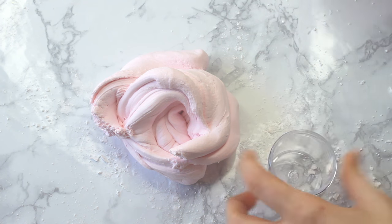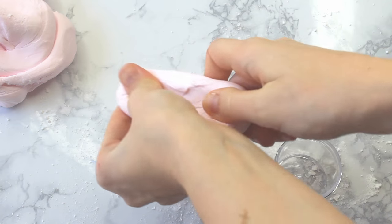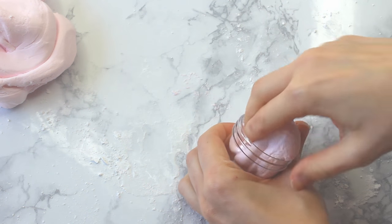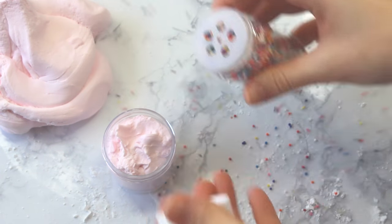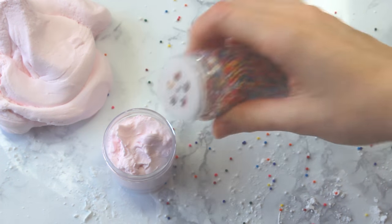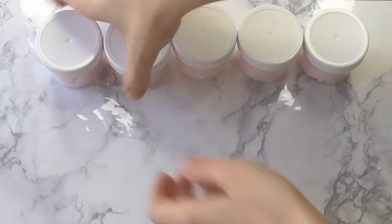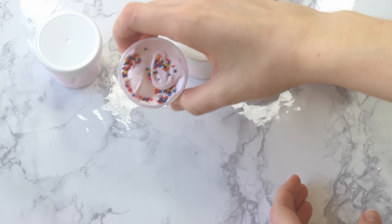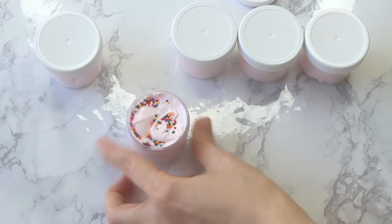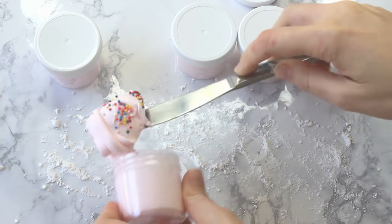I have these cute little two-ounce containers, and I'm just taking a little bit of that butter slime and putting it in the containers. A little tip: if your butter slime is becoming too solid — maybe you added too much powdered sugar or it got cold — you can actually microwave it for a few seconds and it reheats it and makes it soft again. Then you just take some nanopearls and put them on top — there you go, frosting shots. I made about five and a half two-ounce frosting shots from this recipe with one bag of marshmallows and the powdered sugar.